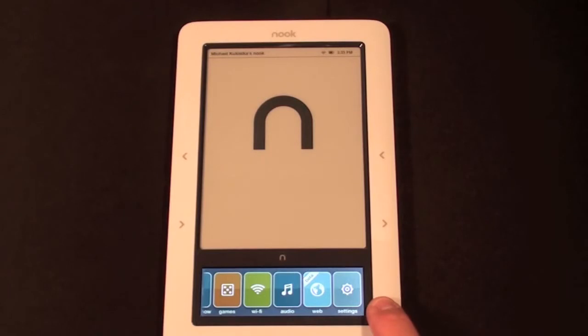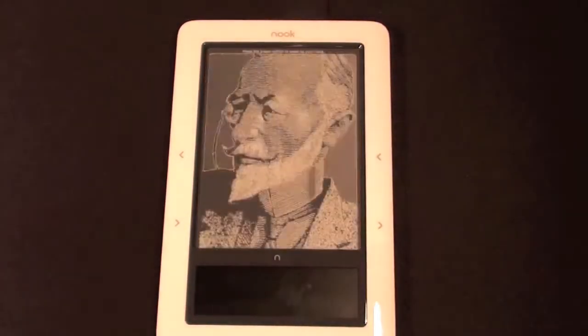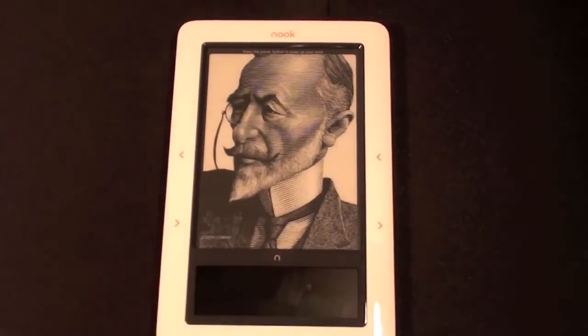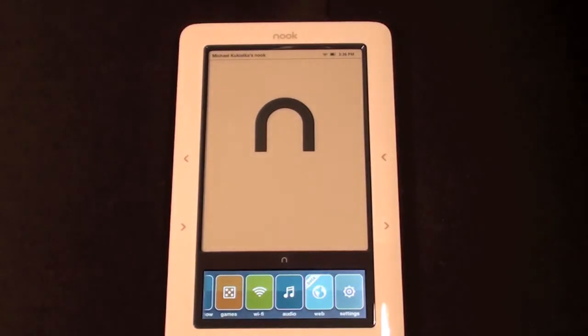You also have the settings key here, which reveals private information so I won't bring that up fully, but it allows you to change things like the amount of time before your LCD times out or before the Nook goes to sleep. To put the Nook to sleep just press the power key up here and it goes to sleep, leaving an image on the display — you can change what image is shown and even put your own photos on there. To wake it up just tap the key up here and you're back in business.